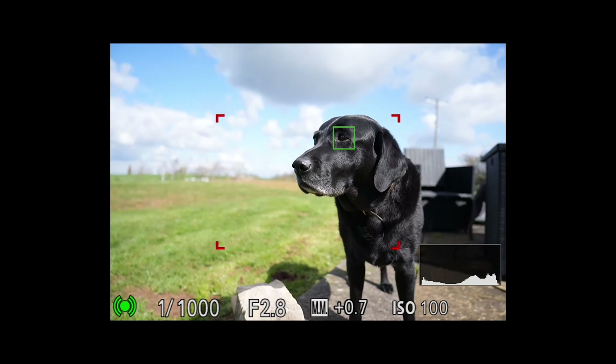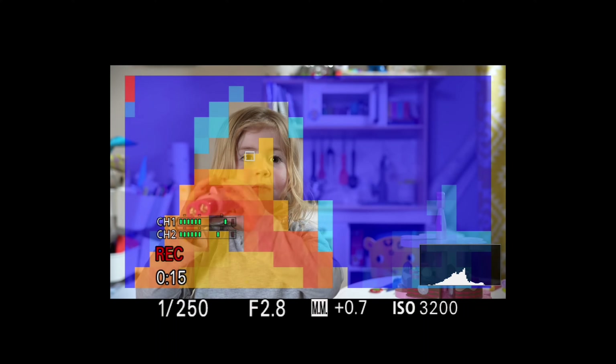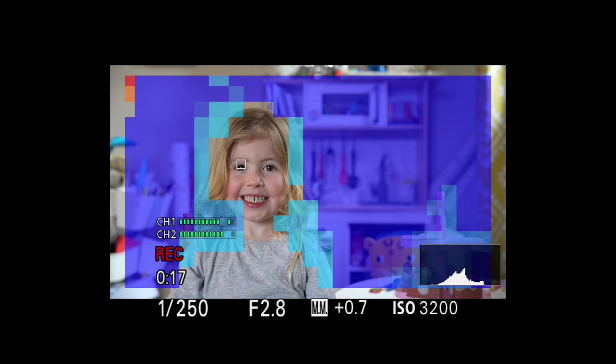Here's some 4K footage from the A7 Mark IV with the new lens, showing how smooth the autofocus is — I'm really impressed with the quality here. And finally, in manual mode using focus mapping, the manual focus control is one of the best I've tested in any of the G Master lenses. We've had great fun using the lens and I highly recommend it for all types of photography, both stills and video.